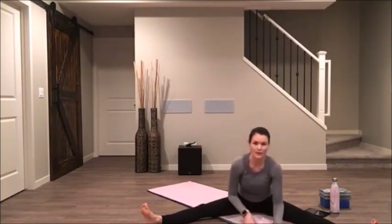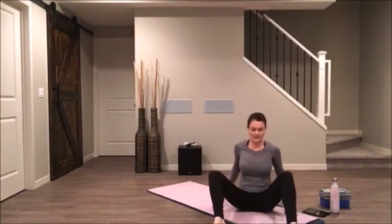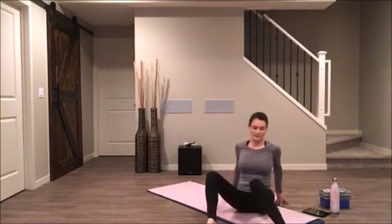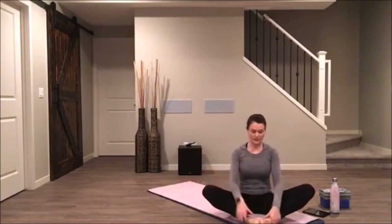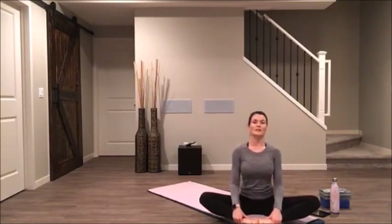Start to walk ourselves all the way back up. Bring your legs in. Bring your hands back behind you and give yourself a wiggle with the hips. Bring the soles of your feet together, let your knees draw out towards the sides. Sit up tall — inhale. Exhale, just pause here with a nice long spine.